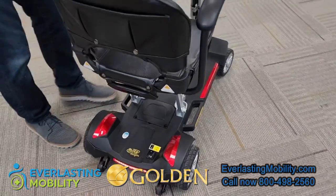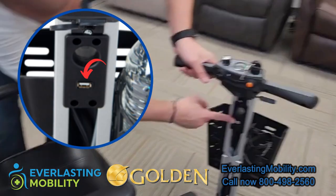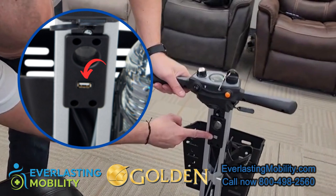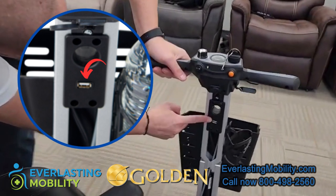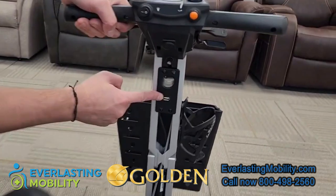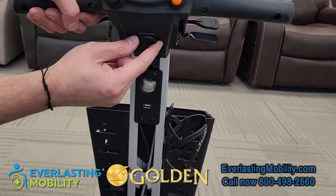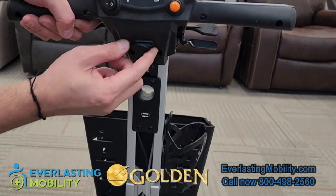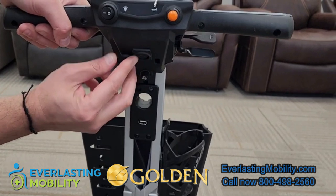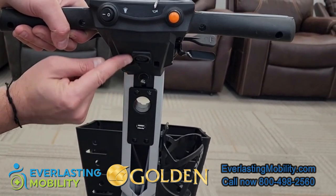On the tiller there is a USB charging port so you can charge your phone, tablet, or a Bluetooth speaker while you're traveling. The charging port for the scooter itself is also on the tiller, right below all the controls — you just slide the cover off and plug it in, so you don't have to bend over to charge the scooter.